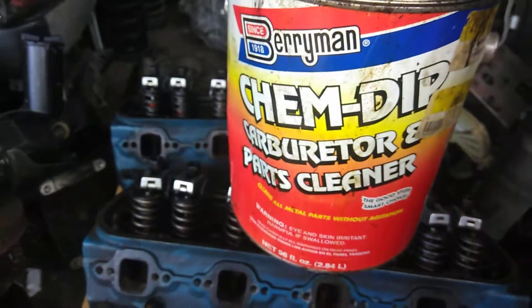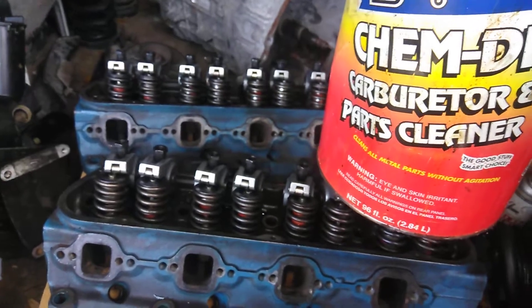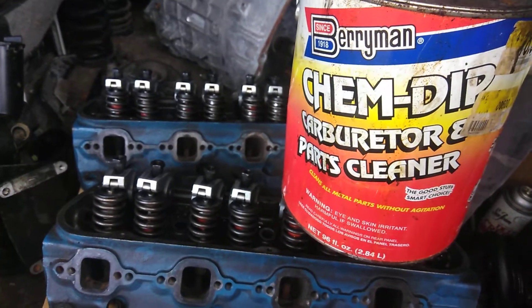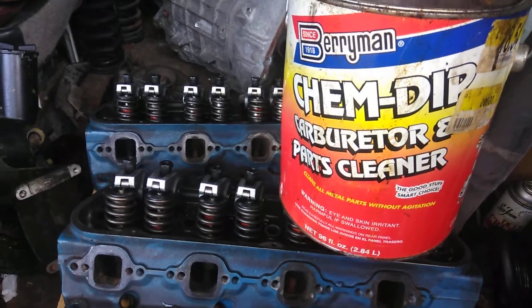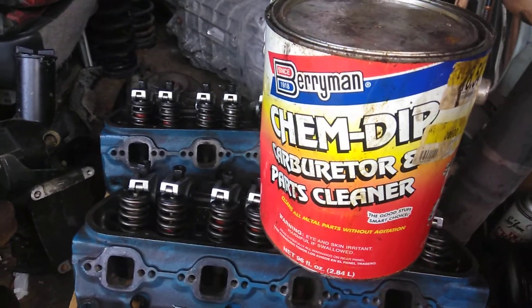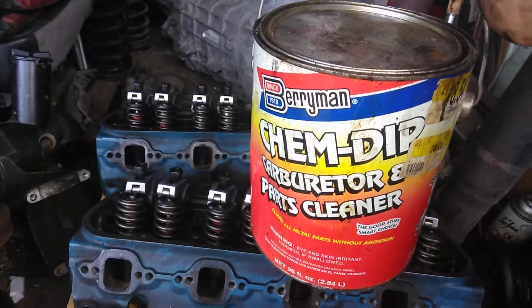So this is going to be the first part. We're going to put chem dip carburetor parts cleaner versus white vinegar and see which one cleans the rust up. Stay tuned for part two — we're going to let it sit for a day, agitate it, and get back to you and show you which one worked better. I have my opinion on which one is going to work better, but you've got to watch both parts to see.